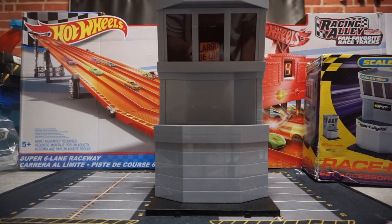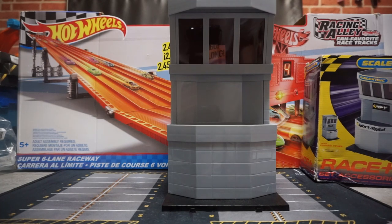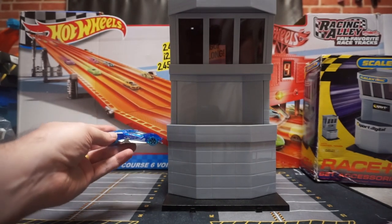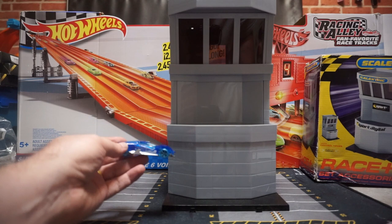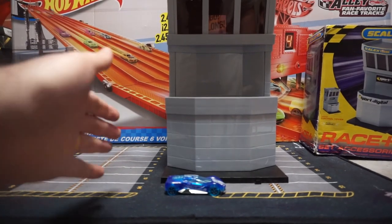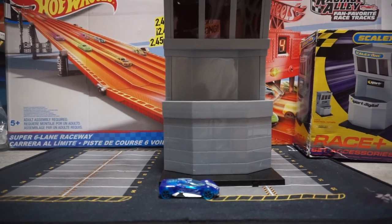Now I'm going to show you what it looks like with Hot Wheels next to it. I grabbed Crescendo — it was the first car I found in my son's toy bin. As you can see, here's the scale comparison between the car and the race tower. Keep in mind the race tower is 1:32 scale and Hot Wheels is 1:64 — but it still works, so it's not a big deal. This is probably going to be well behind the race wall anyway, with the grandstand next to it, and it's still going to look really neat.